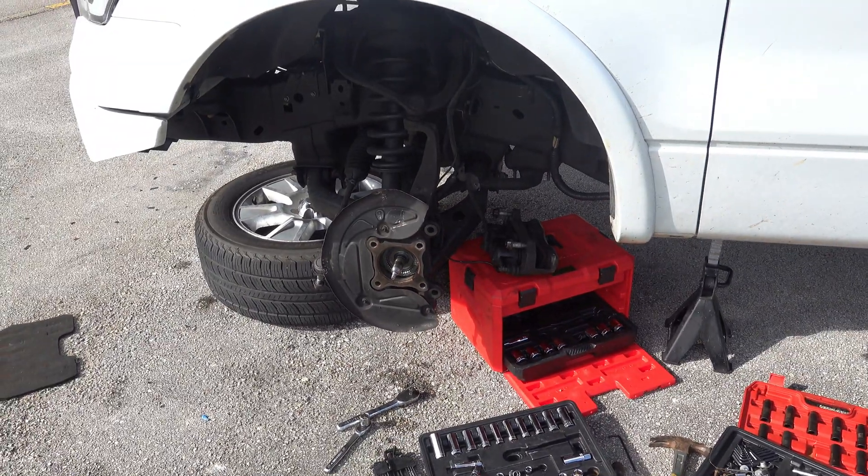Got the control arm out pretty easily — all it was, was two bolts and it's out. Now I gotta get the bolt for the differential. Finally, after like two hours, got the front differential out. As you can see, no front differential — there's the front driveshaft hanging.